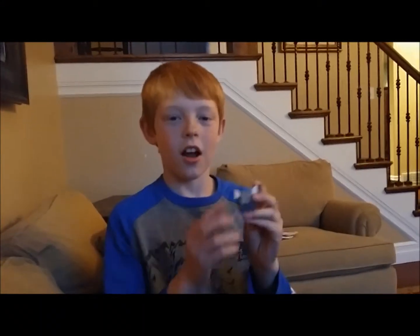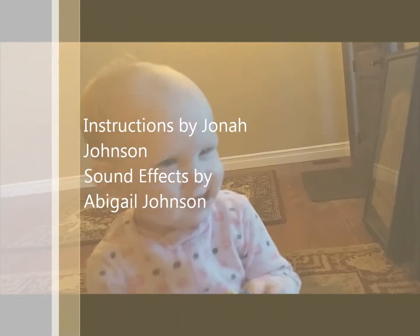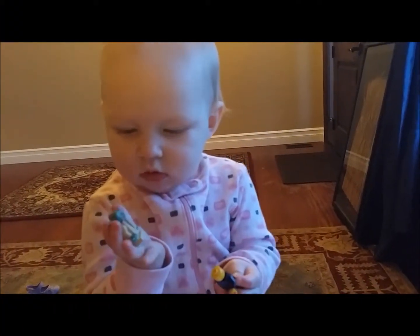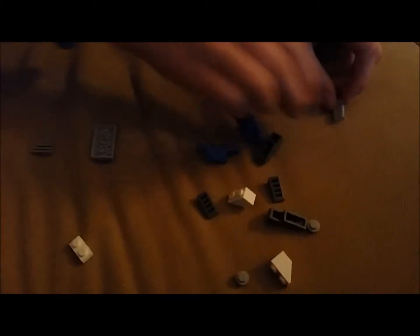So what are we doing today, Joanna? We're making a miniature Lego Star Wars airplane. We opened it. These are the pieces you're going to need right here, so you can just look at it. Maybe pause the video if you want to get the pieces from your Lego bin or whatever you call it.